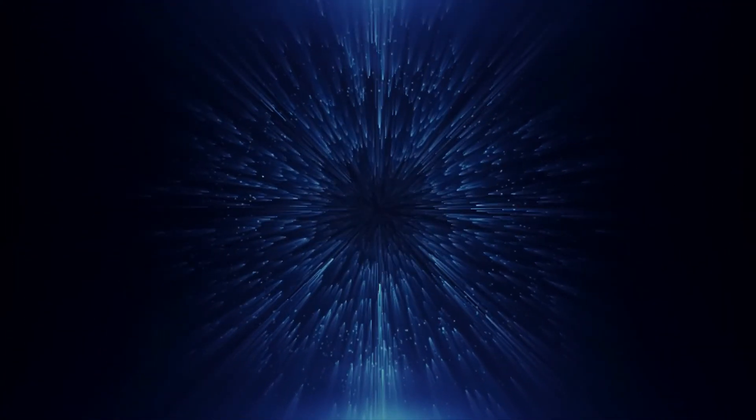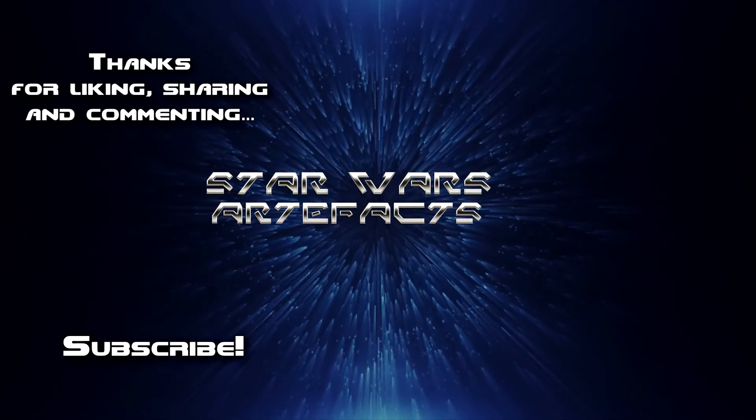Let me know what you think of the Asajj Ventress Refocus lightsaber and whether you'll add it to your collection in the comment section below. If you enjoyed this video, feel free to share it on your social media. Join me next week for another review, and may the Force be with you, always.